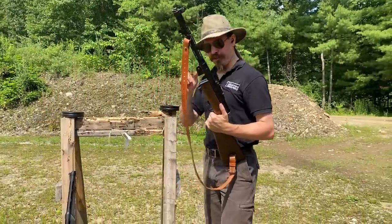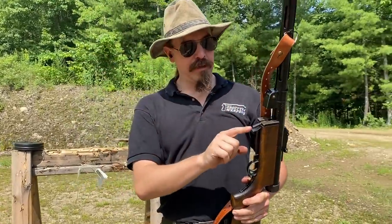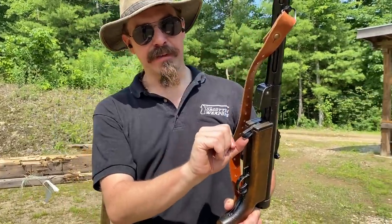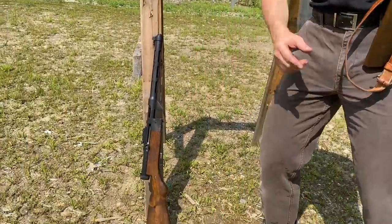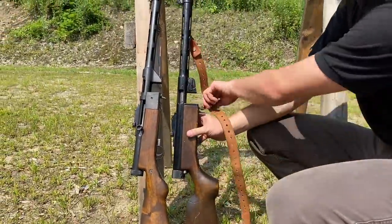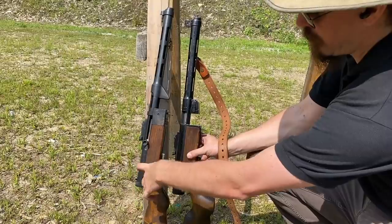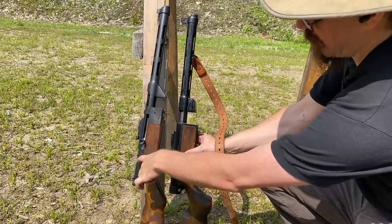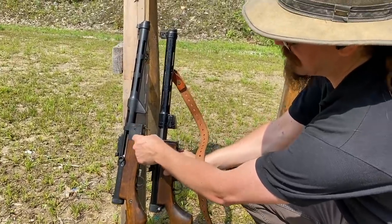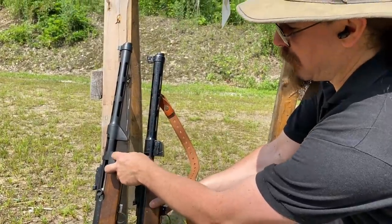I should actually point out one of the other little differences here — just a minor handling difference. The true Suomis, both Danish and Finnish, have a protective guard behind the mag release so that you don't accidentally bump it. The Stemple does not. And in order to accommodate the difference in location of the sear holes in the receivers, the Stemple receiver is a bit longer — it has a little over an inch of extra space added here. So BRP, making these guns, went ahead and made this block a bit longer.